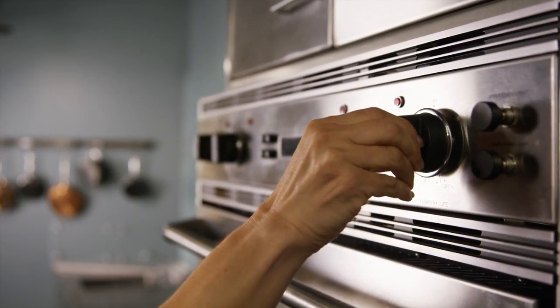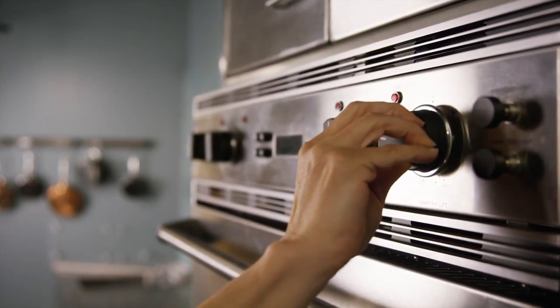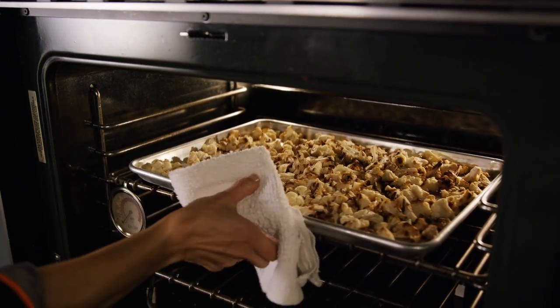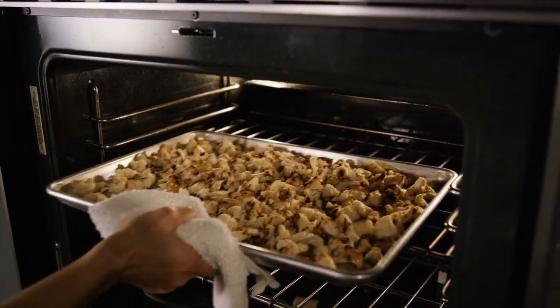Start by heating the oven to 375 Fahrenheit, or 350 Fahrenheit if using convection. Dry roast the cauliflower florets for about 40 minutes until golden brown.